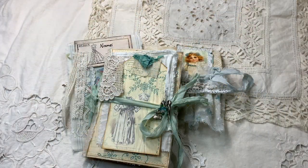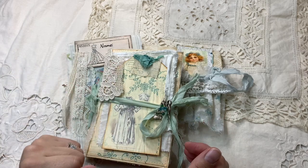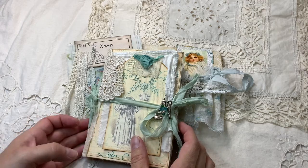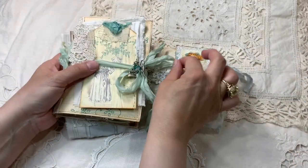Hello everyone, this is Ann. I'm back tonight with the last three kits that will be available on my Etsy shop — I didn't have time yesterday. So this is one kit of three items.